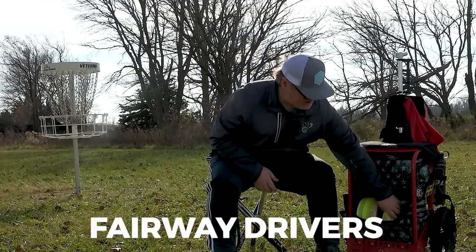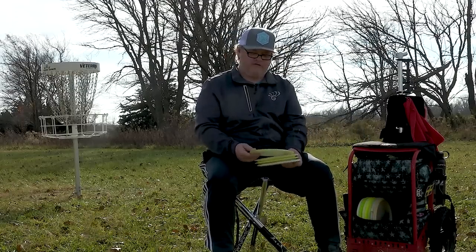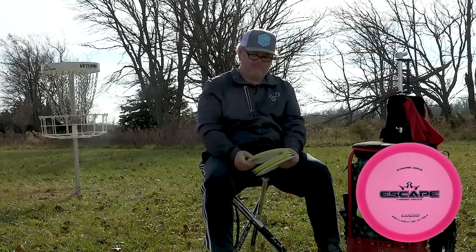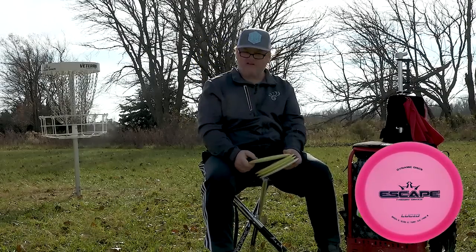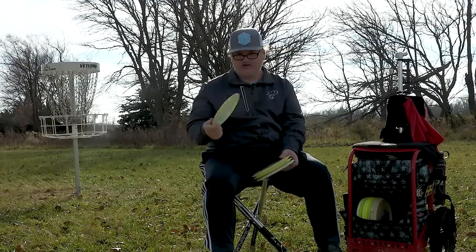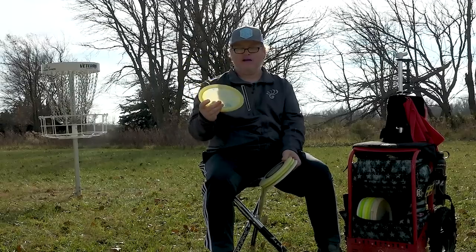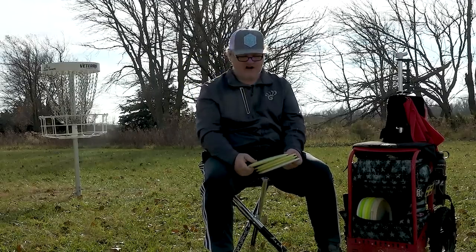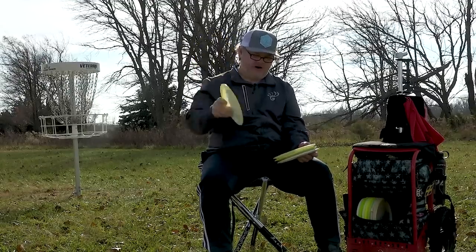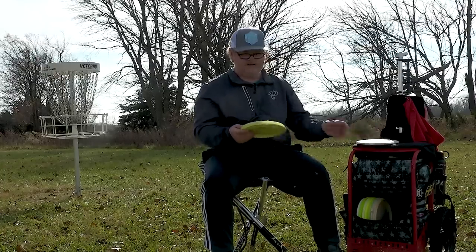On to my fairways — I have four different fairway molds. One of the first Dynamic Discs I ever threw was an Escape, and I love it. The Escape is a great straight flyer; some of the prettiest, straightest on-a-dime shots I've ever thrown have been with the Escape. I can't throw it as far as a Trespass or Sheriff, but it still gets good distance and is the fairway driver I typically use.